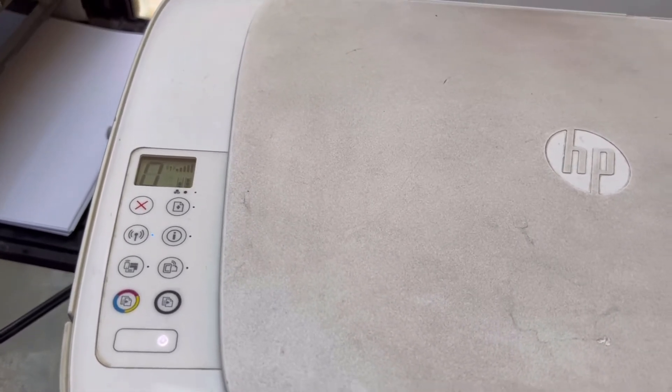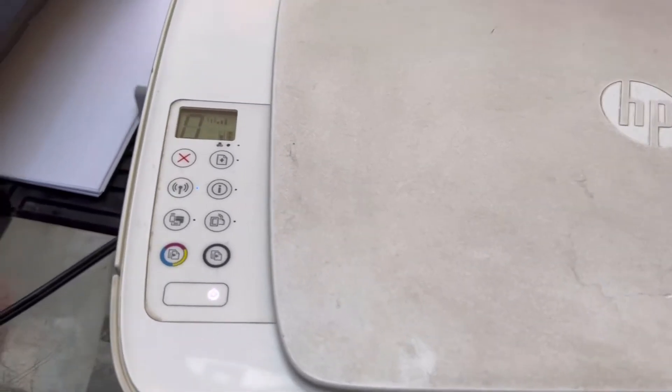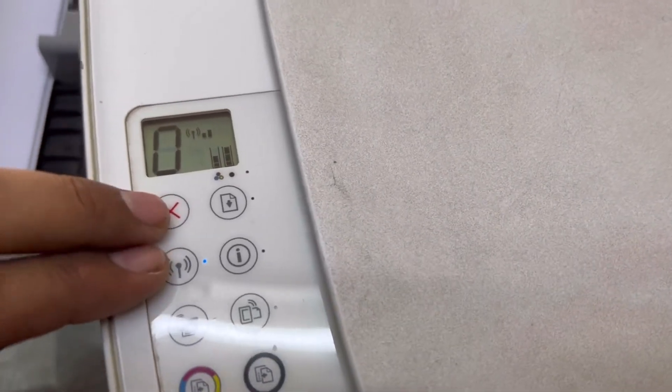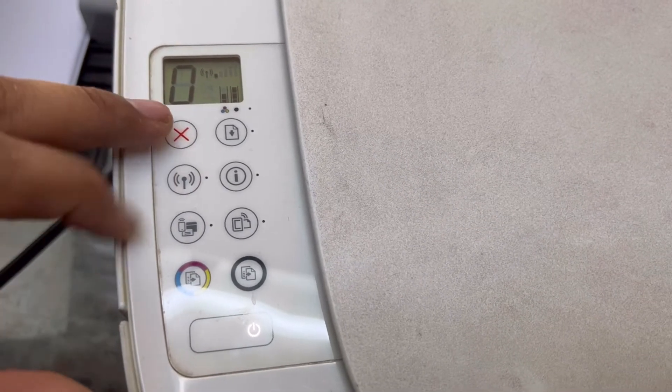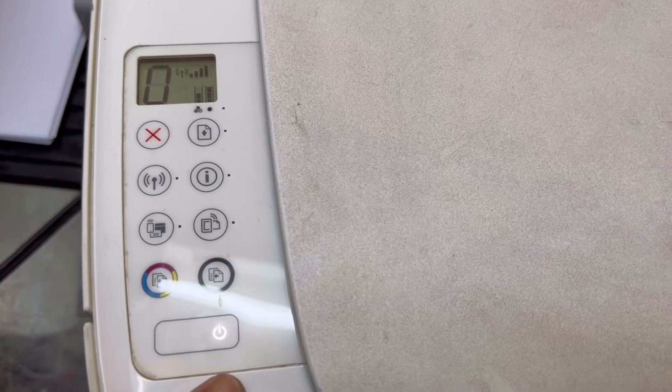Or if you want to print directly from your mobile through Wi-Fi Direct. First of all, we will bring this printer into setup mode. Press these two buttons — Cancel and Wi-Fi — together for two or three seconds. When you press both buttons together, the power light will start to blink.